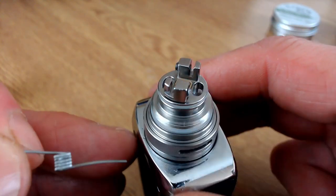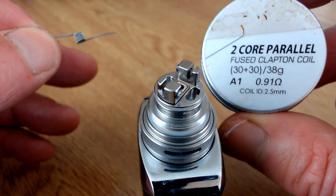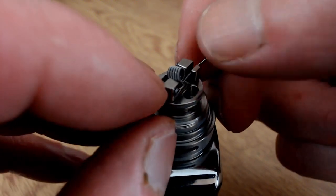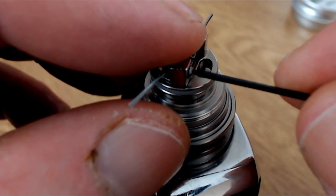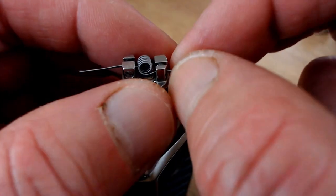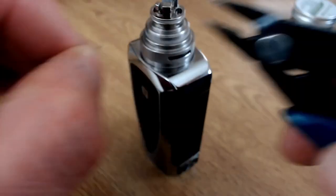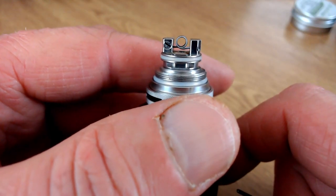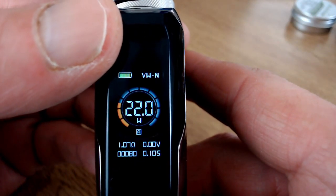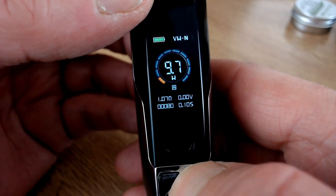To install the coil - undo your grub screws. I'm using a two core parallel fuse Clapton coil from Nature Vape, which comes out at about 0.91 ohms. Put one leg in one side and one leg on the other, hold it down and screw it in place. It's really simple to build on. Get a quick trim and position the coil two to three millimeters up over the air hole. It came in at 1.07 ohms. Fire it at 10 watts - it's glowing nicely from the center outwards.